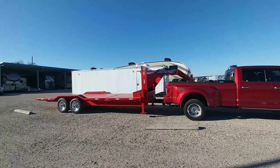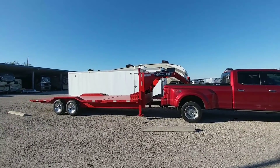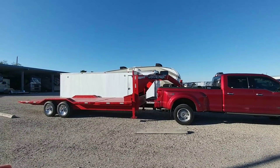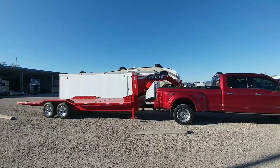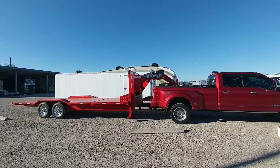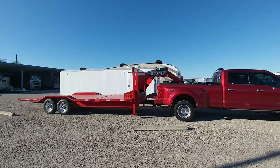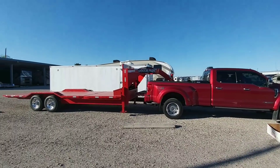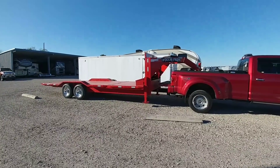Guys, if you haven't had a chance, please take a moment to subscribe to my channel and check out the description of this video if you want to know more about the Gen Y hitch — the Spartan series, 4,500 pound tongue weight rated and 25,000 pound trailer weight rated. Give me a thumbs up and we'll talk to you again very soon.